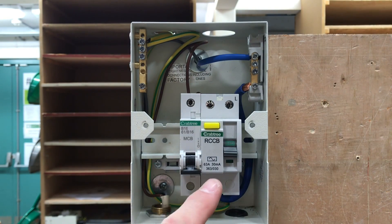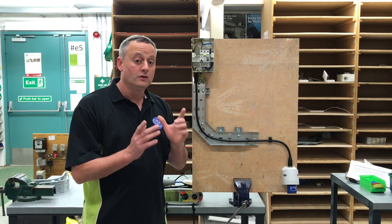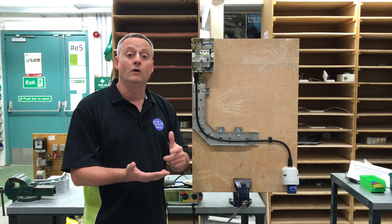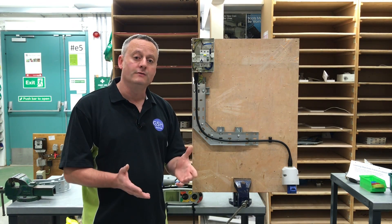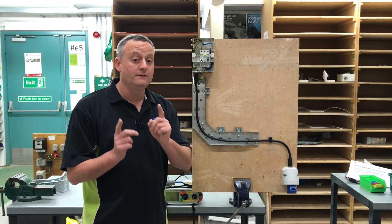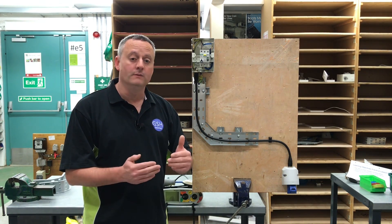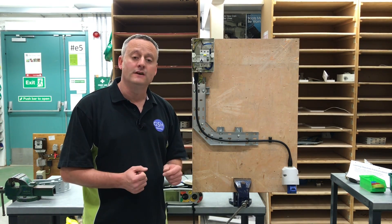We've got an RCD rated at 30 milliamps for additional protection. We're going to set our tester up for the first test - continuity of CPC. However, the first part of the test is actually part polarity. We're going to test first of all between line and neutral, and then between line and CPC, which will give us our continuity reading recorded in the box heading R1 plus R2. On completing both tests - line and neutral first (not recorded), followed by line and CPC (which is recorded) - we will have completed the polarity test.